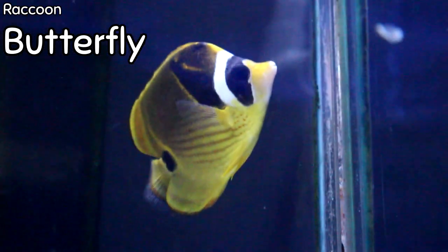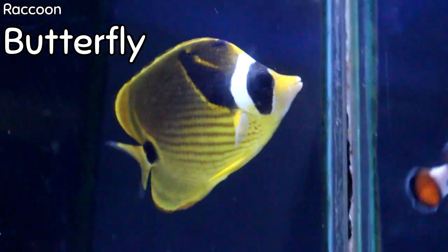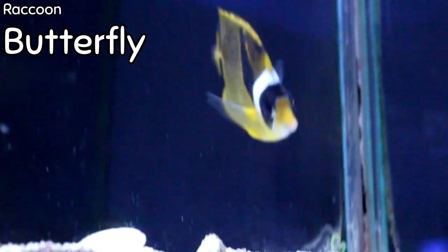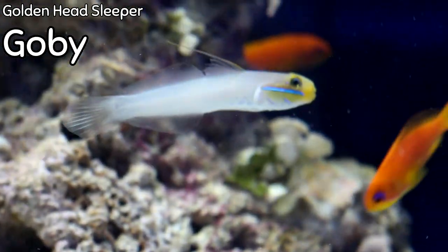This is the raccoon butterfly — actually my favorite species of butterfly. Butterflies in general aren't going to be very hardy, so a lot of times we don't carry them in the store. The raccoon is going to be a little bit hardier than some of the others, which is why I chose to get one this week. Butterflies are very peaceful and are omnivores — they'll eat algae, different seaweeds occasionally, as well as meaty foods such as mysis shrimp and brine shrimp. These guys are not reef safe as they will munch on some corals, so I would recommend keeping butterflies in fish-only aquariums.